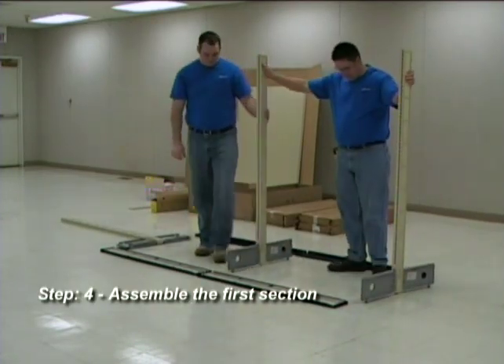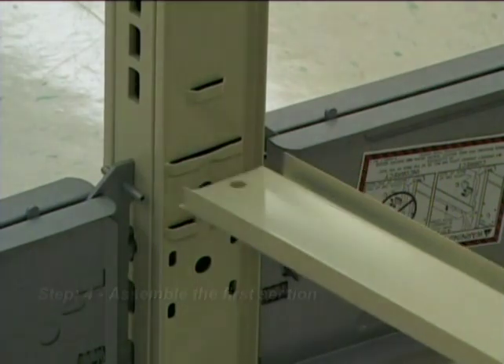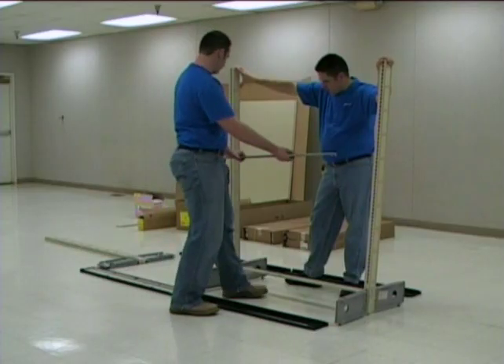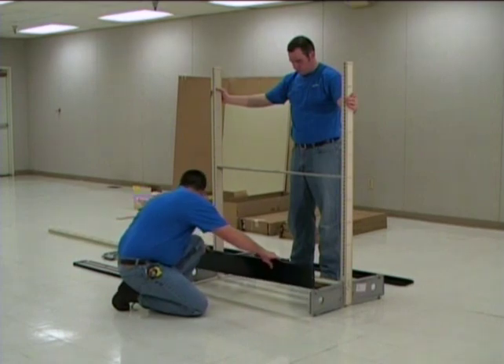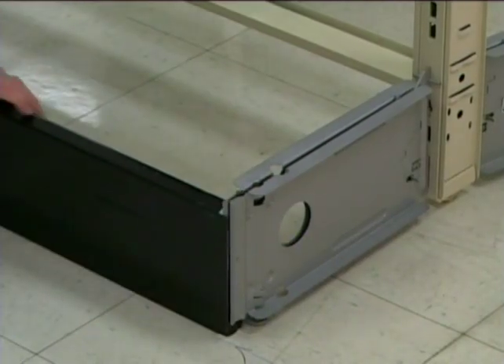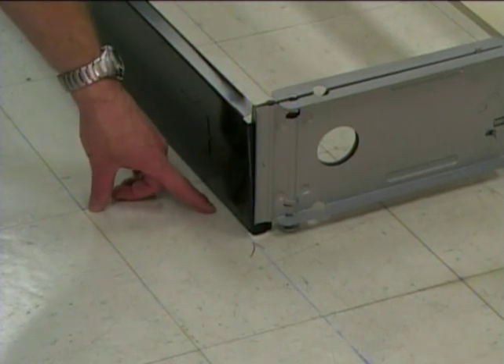Step 4: Stand up the first and second upright assembly and attach the bottom rail into the bottom lance of the upright. Then attach the center rail. Next, attach the base fronts to the base brackets on both upright assemblies. The base fronts are installed by sliding them in from the top. The base fronts should line up with the chalk line on the floor.